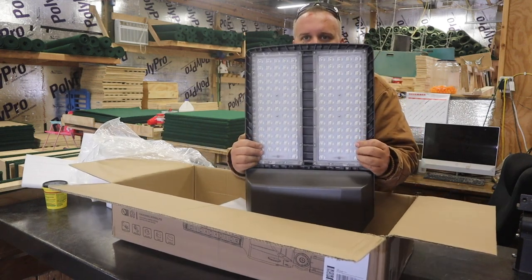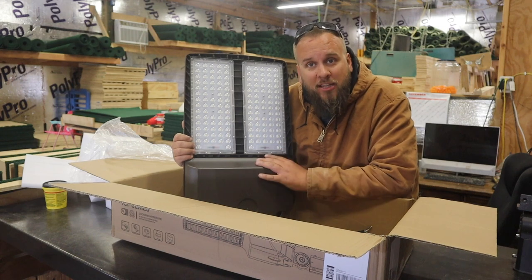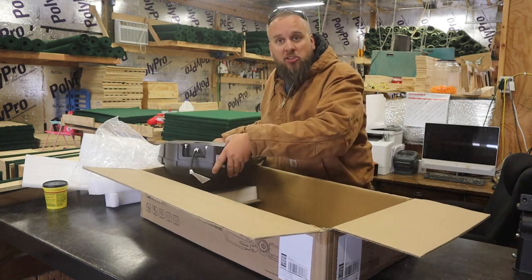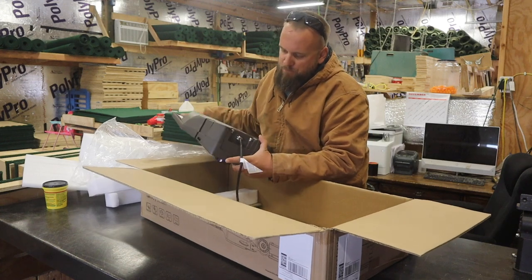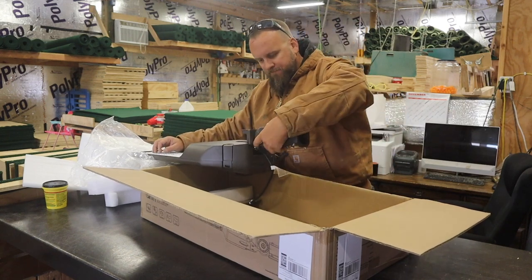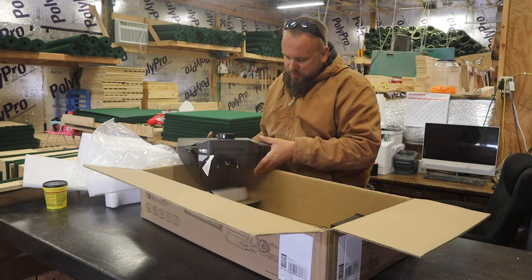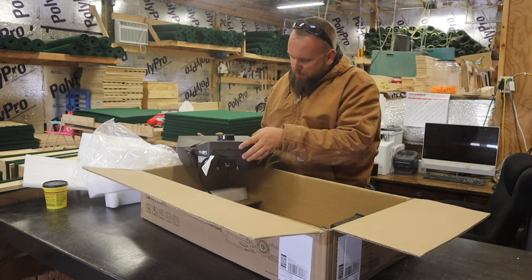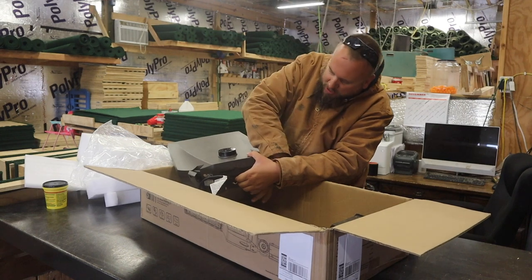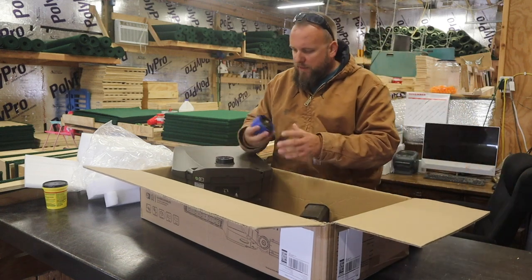Look at all those LEDs — that looks like about 150 of them. If you think about the LED in a regular flashlight, you've got 150 of them here. There are mounting bolts right here so you can put this on your pole, swivel it down, and it slides in and bolts down — very easy setup. For maintenance, there are two clips that pop open so you can access the internals. My experience with LEDs is they last forever, so that's kind of what draws me to this.